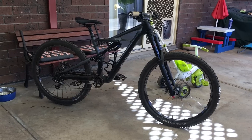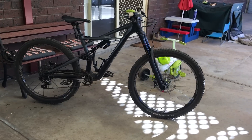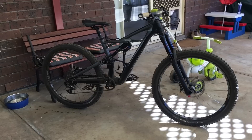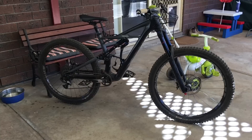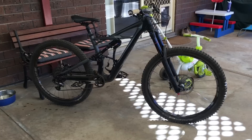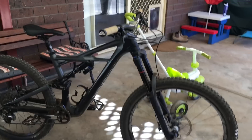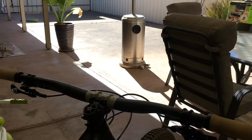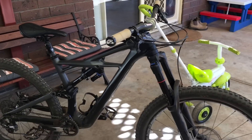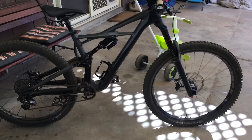So the Specialized Enduro Elite 2017 model here — this was given to me from a friend to demo. I was going to review it but it's quite small, too small for me. I've ridden it a fair bit but I've pulled the pin on doing a full review because I just can't ride it to its potential. It's got a 430 reach, it's a medium, and the bars are super low with no room to come up. So I'll just give it a mini review — my thoughts.